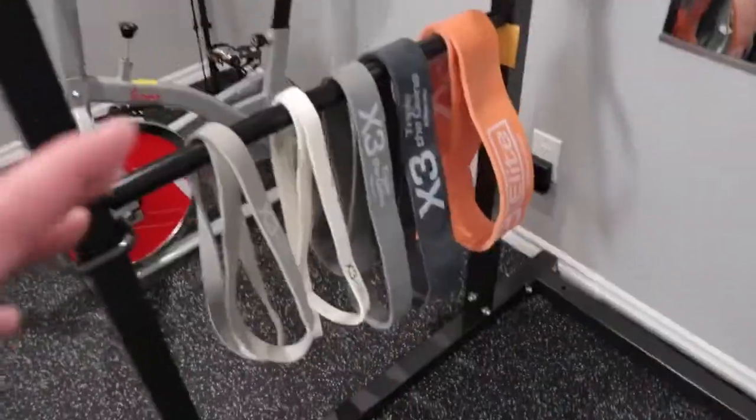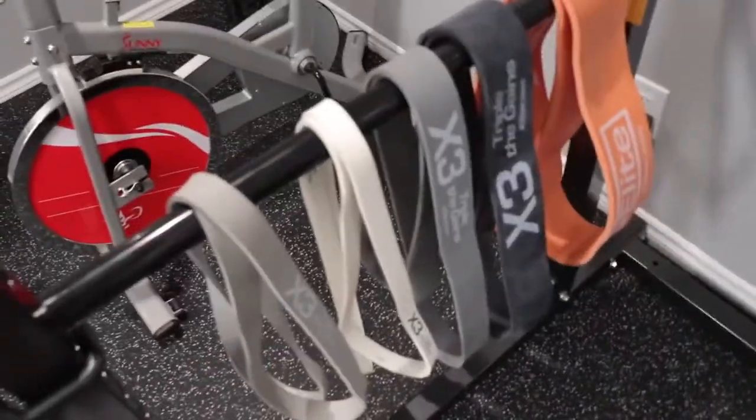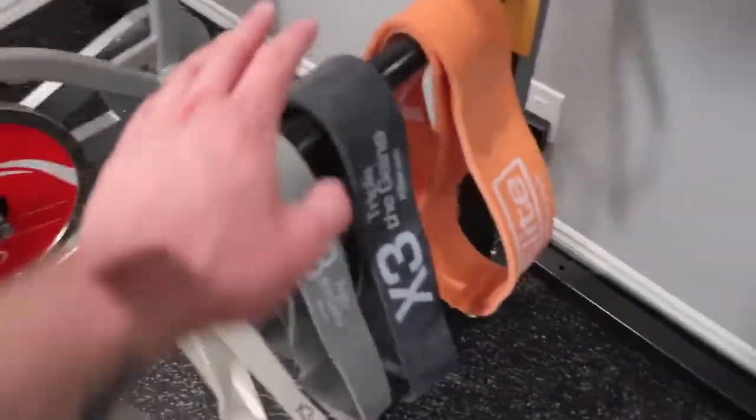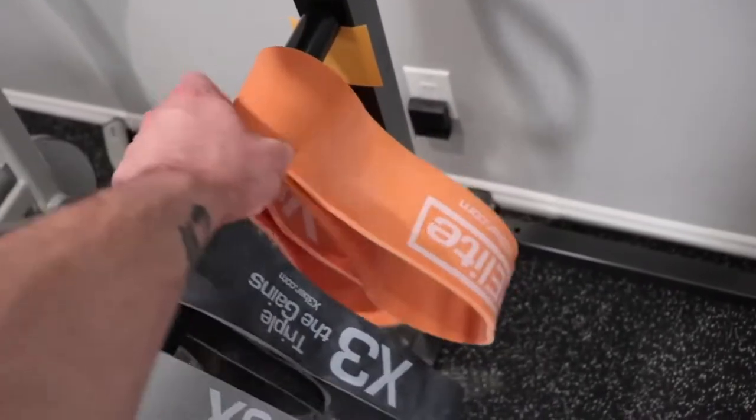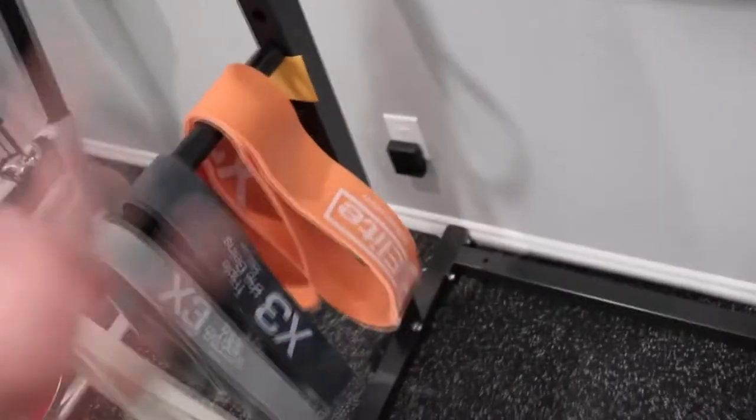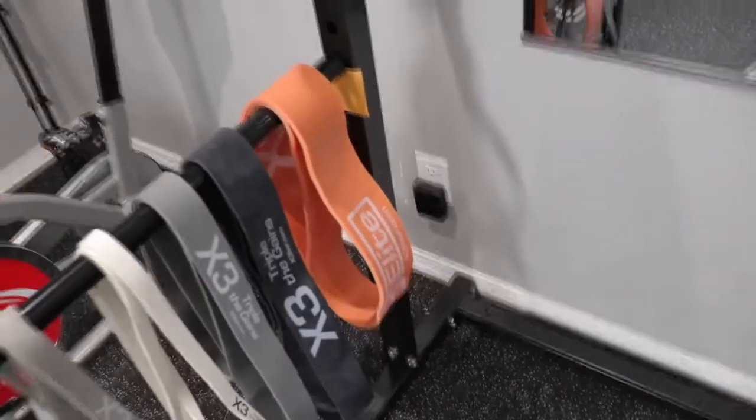Now when we come to these resistance bands over here — you might not have seen these — this is actually going to be today's video sponsor, X3. These bands are really cool and I really want to show you what they're capable of doing. It came with four bands, the actual bar and plate, which I'll show you in a second, and this orange one right here was actually an additional piece — it's definitely not needed, but it is extremely strong.